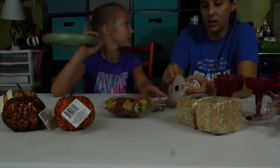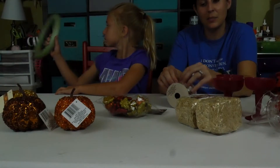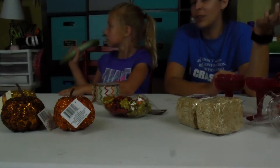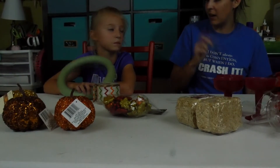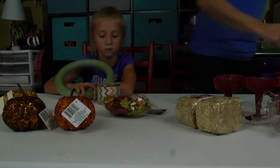So we are at our craft area. We make slime a lot, that's why it's so messy. We enjoy doing crafts, but it's not really something we do a lot in the summer. So I'm going to go ahead and get the glue gun going and we will get this project started.